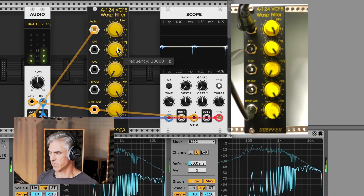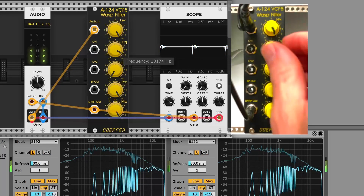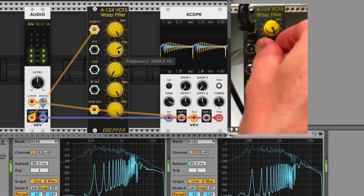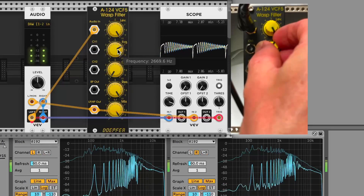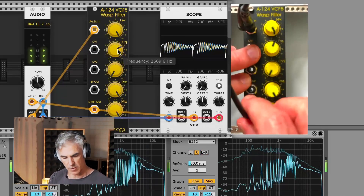One volt per octave, so you can use it over a wider range. Let's switch over to the band pass.